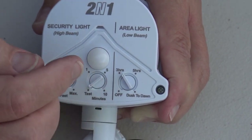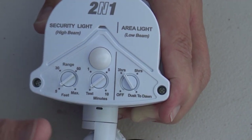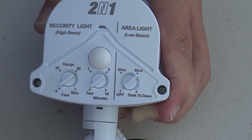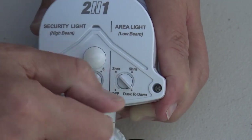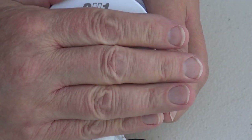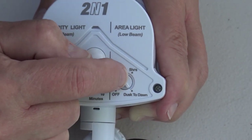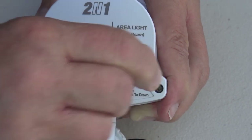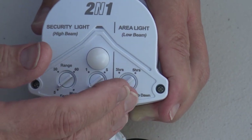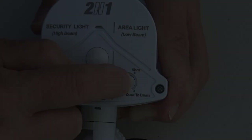If you set it for three hours, it will remain on for three hours after it turns on and then turn off automatically. Set for five hours, it'll remain on for five hours after dusk and then turn off. Dusk to dawn means it'll be on all night. A lot of people like to have some light out there after dark, and this feature gives it to you. If you don't want that feature at all, simply switch it to off. It's a great feature offered on some of the step-up units we sell — a great feature for everybody.